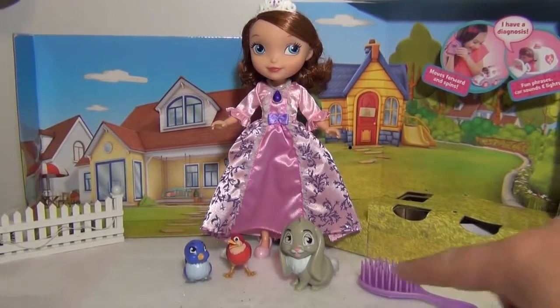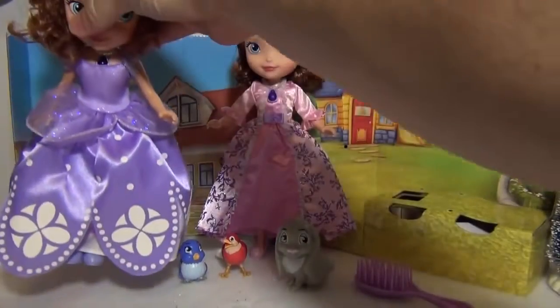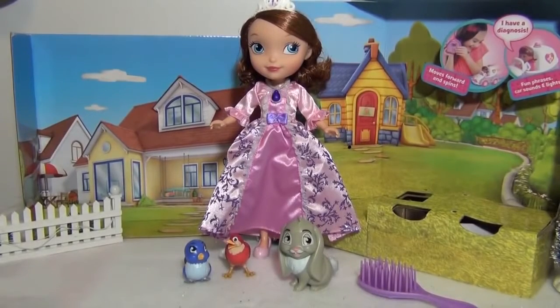It doesn't come with Clover and Robin and Mia, but you can see that they can be added to the set. Those actually came with the Singing Animals Sophia, so you have two. The Wedding Dress Sophia is a little bit less expensive, but she doesn't talk or anything like that.